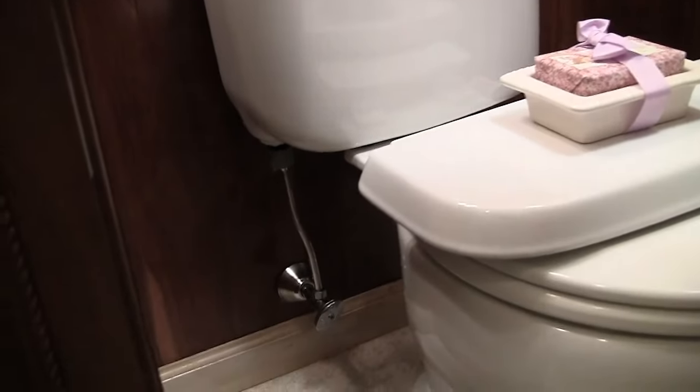The next step — I'm going to need a wrench to undo the nut that holds the fill valve on, so I'm going to go out to the garage and get that now.